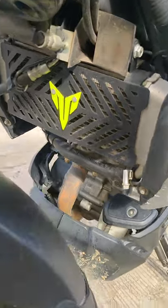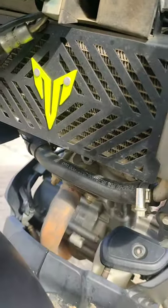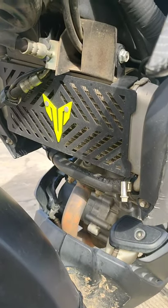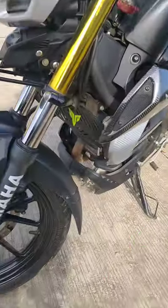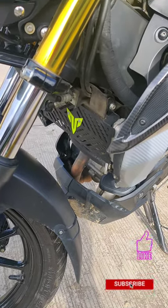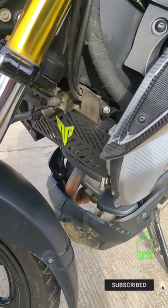This is the best radiator guard you can get for your MT-15 — it's really very strong. It's covering the radiator very well, so I won't face any issue even if gravel hits, because it's covering the radiator that well. If you also need a radiator guard for your MT-15, please check out the detailed video I have posted on my channel regarding this radiator guard. Thank you guys.